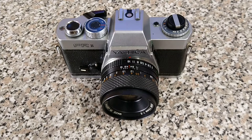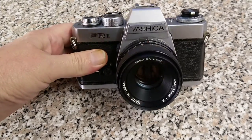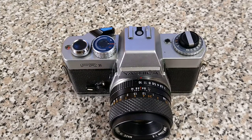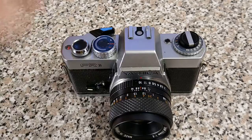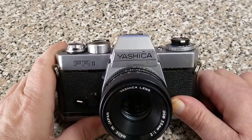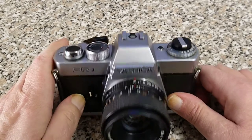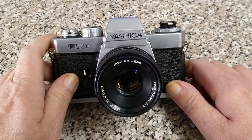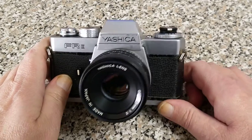Hello everybody, welcome back to another video. Today we're back with the 35mm SLRs, but this time from Yashica. This dates from the late 70s — I think it's from 1977 through to about 1981 — and this is the Yashica FR2. Quite a basic model, and this isn't a very good example of one to be honest, but we have to show all the cameras that we have because it's such a huge collection.